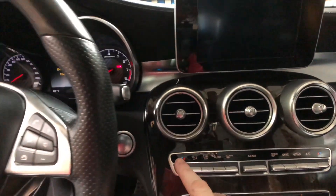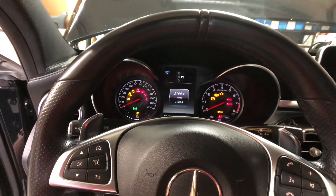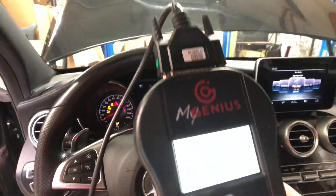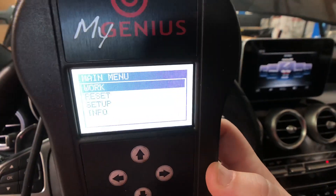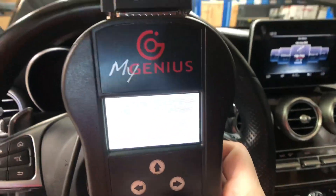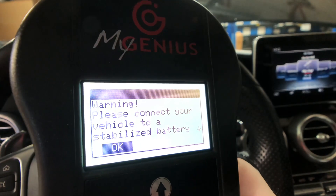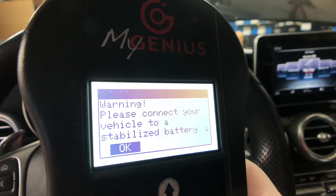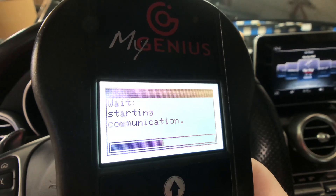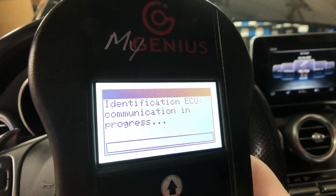The first step here is to turn the ignition on — we want all the lights on the dashboard, so you've got one click and two clicks. Now we've got the DIMSport here in front of us. Work is the first step, so we'll go ahead and hit select. Now we're going to do PRT identify. Connect to a battery charger — we have done that. And the dashboard is on, so click OK. Starting the communication process.